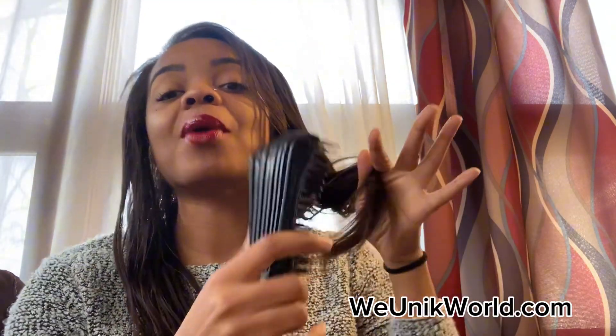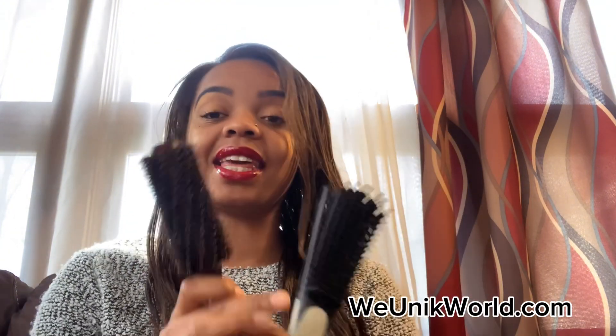Also, a technique when using this brush is brushing from different angles. So if I have a really, really knotted part — typically my hair gets super knotted in the crown area — I will start at the ends and brush in a downward motion. And that helps me with the detangle process so much. So these are the three brushes that I think all naturals should have.